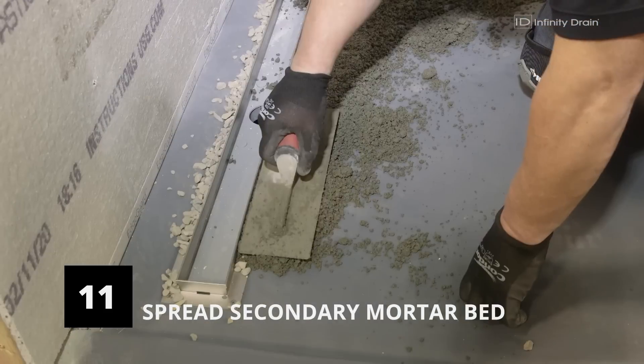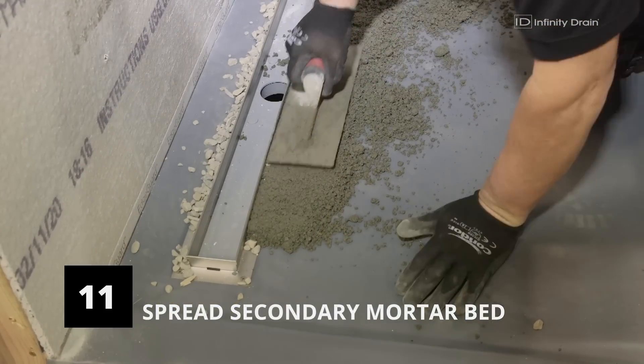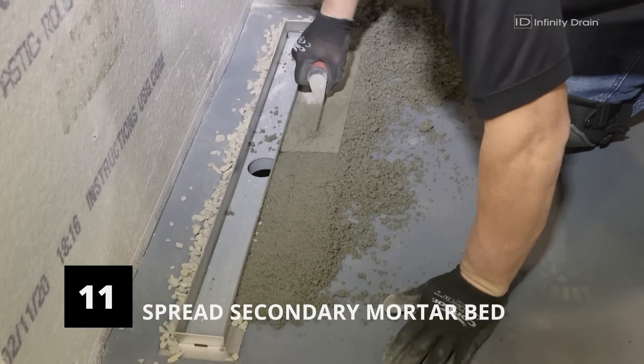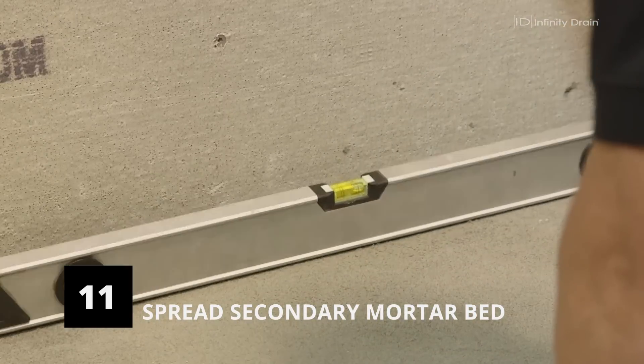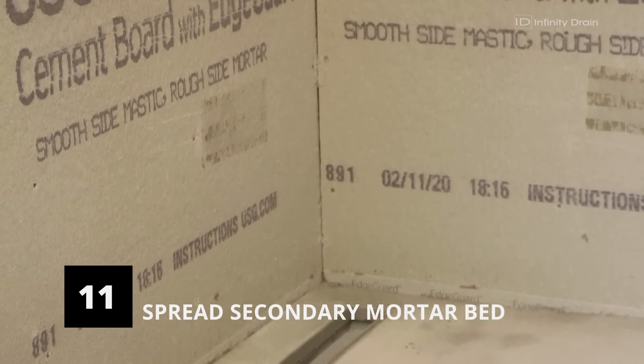Spread pea gravel around the weep holes of the collar to prevent blockage. Then spread a layer of dry pack mortar up to the mark made on the clamping collar and across the intended shower area while keeping a consistent pitch towards the drain channel. Consult your local code for the appropriate degree of pitch. Allow the mortar bed to dry overnight.